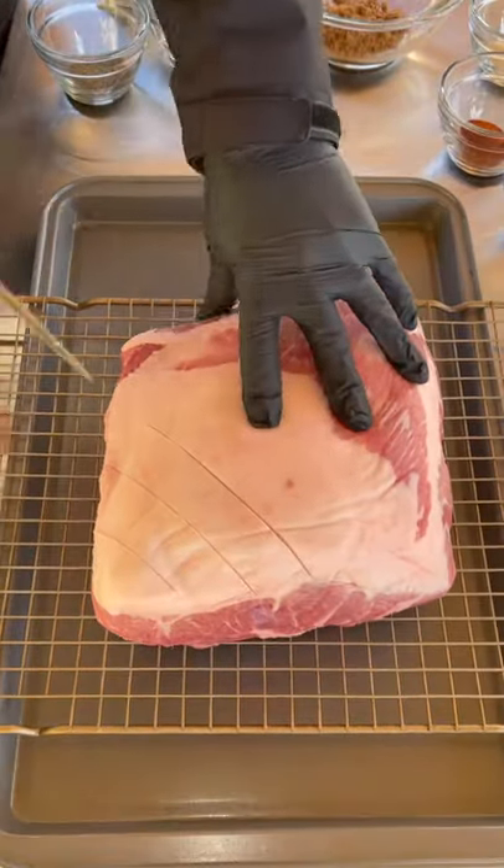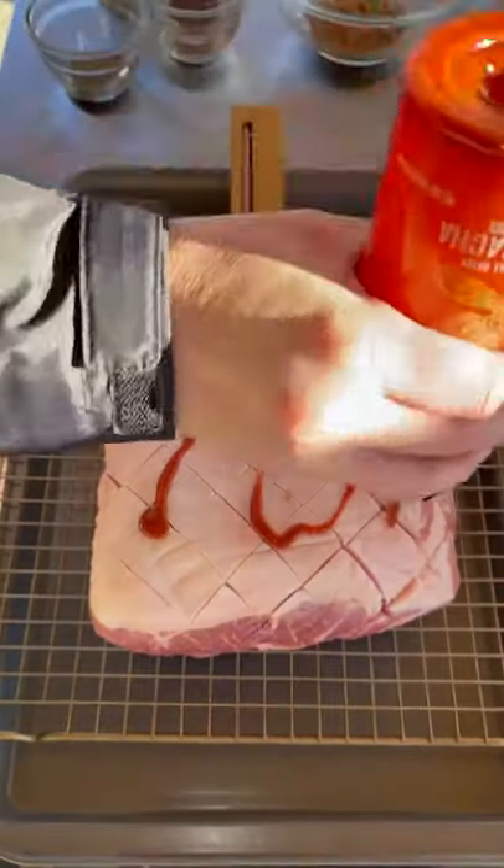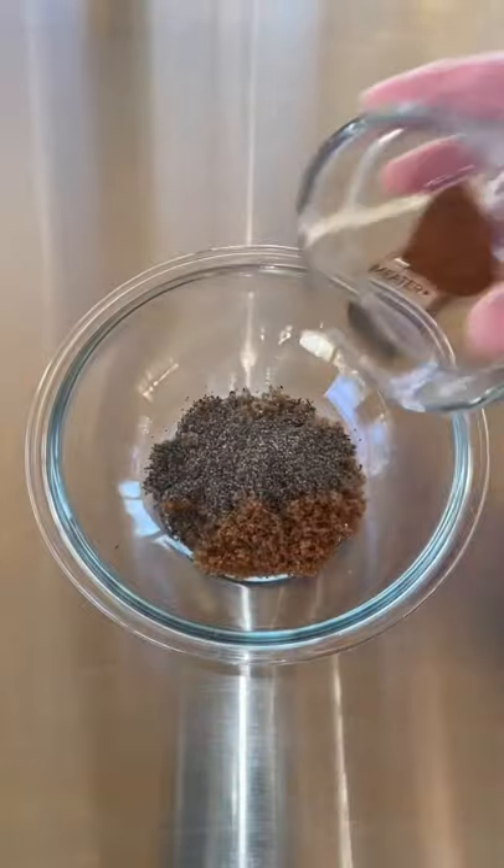Let's smoke us a pork butt. First we're going to score the fat cap in a diamond-like pattern like you see right here. Then we're going to apply our binder, which is sriracha sauce, to add a little spice to it.